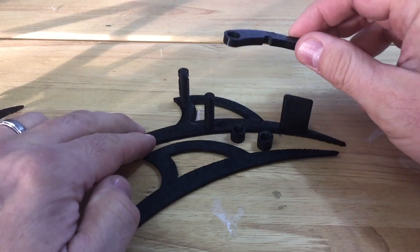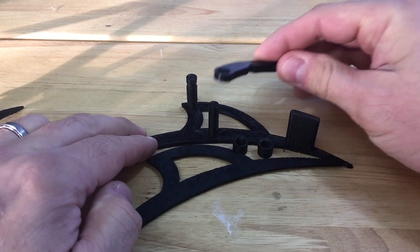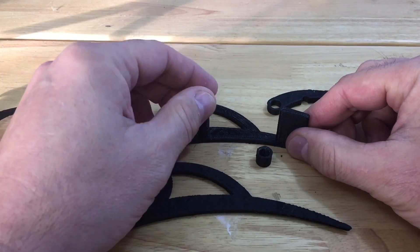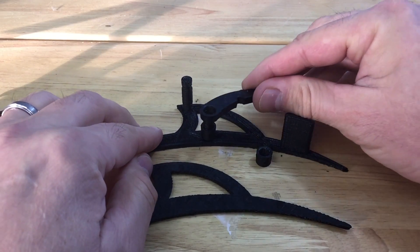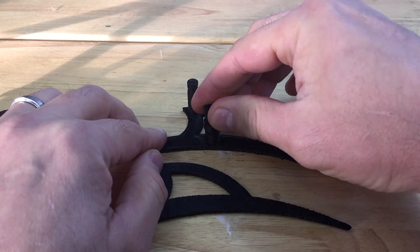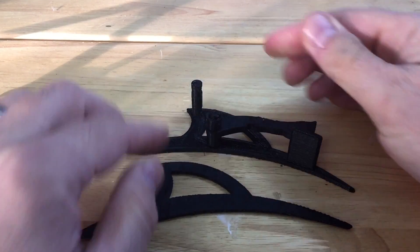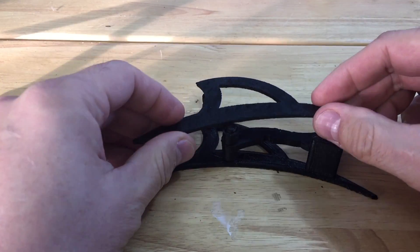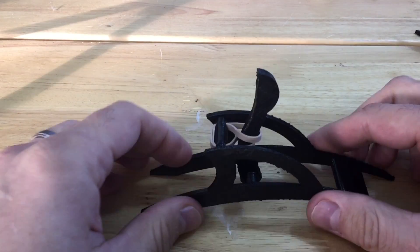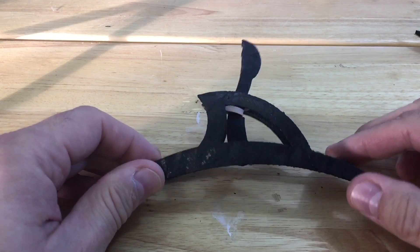The flipper goes on here — well, one of these posts, or offsets, go on there, and then the flipper, and then the other spacer. And then this gets glued on in place on top of that. Just to show you, here's a finished unit with the rubber band installed.